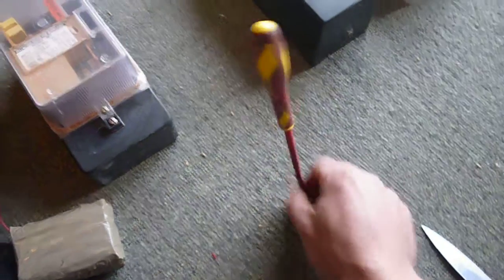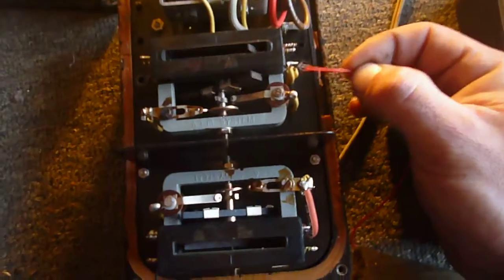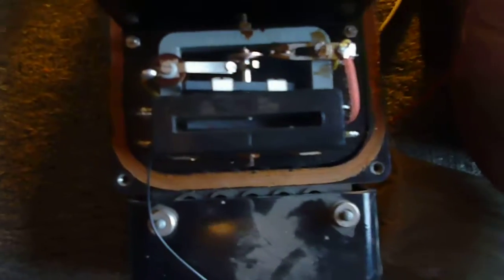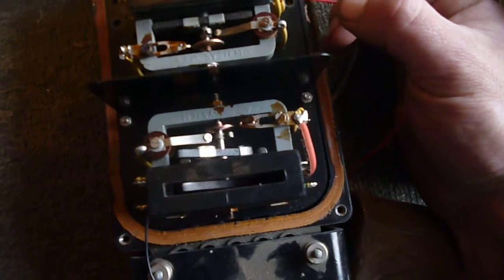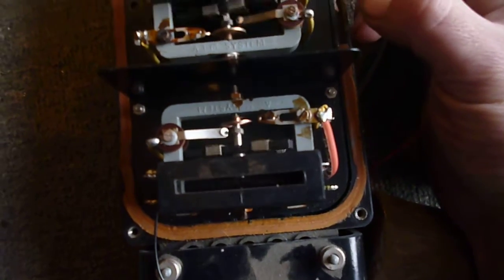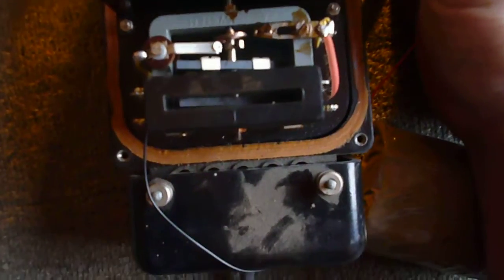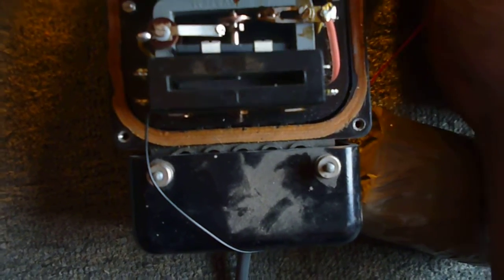I'm just holding this thing lightly in my hand — that's pretty much how resonant frequency works. It's the same with this supply: if I go quickly it'll only make the 'on' one operate, and if I go slowly the one that's not being operated will actually cancel out its own signal. So I'm still doing it — you can see this one here is actually cancelling out that signal. That's how that works.